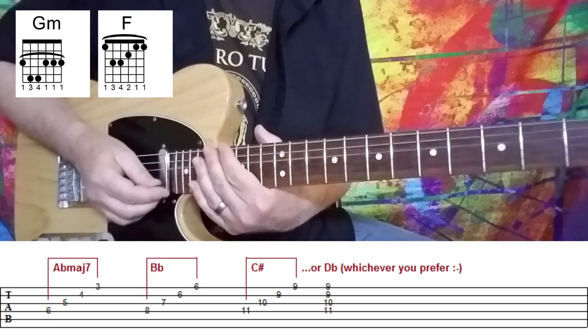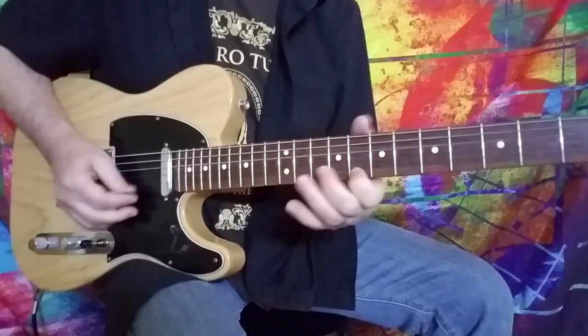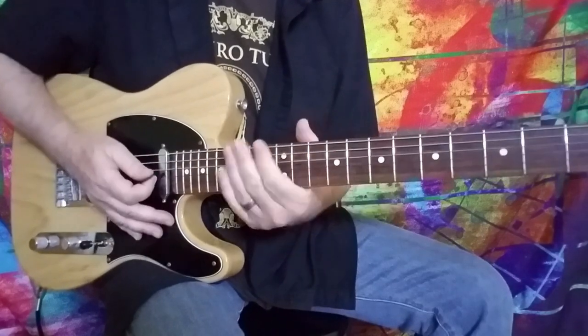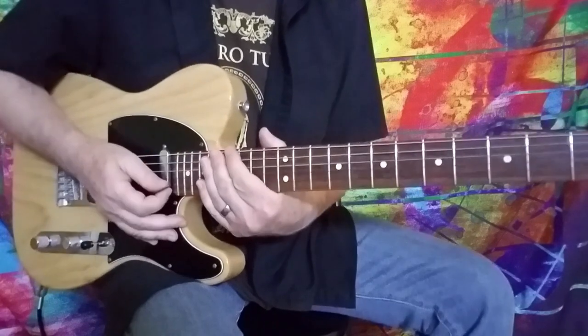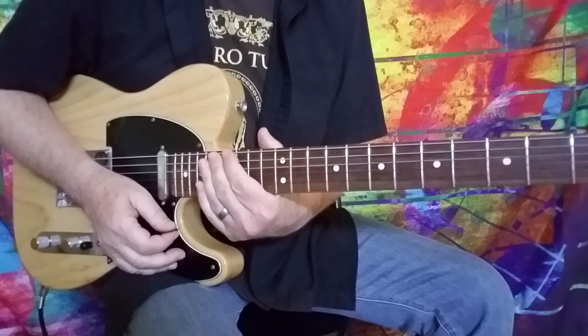And that just continues on for the entire outro of the song. And Tommy comes in playing some amazing stuff — real standard Tommy Bolin stuff. He just goes nuts with those kind of spitfire little licks in there. So anyway, that's Bustin' Out for Rosie as requested. I hope you guys enjoyed the lesson, and we'll see you real soon.